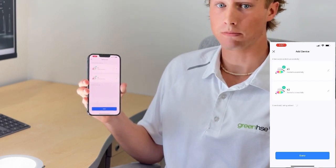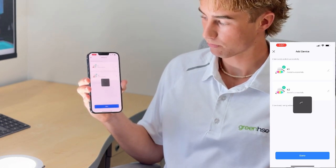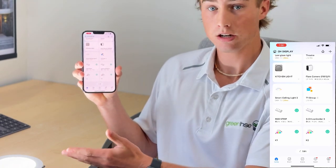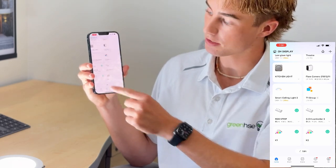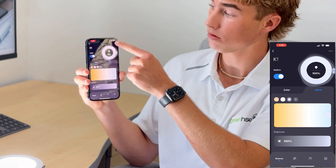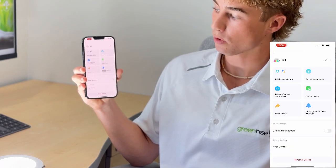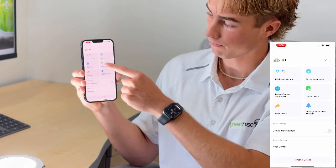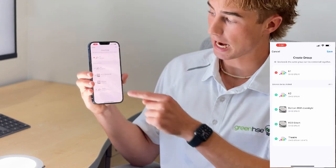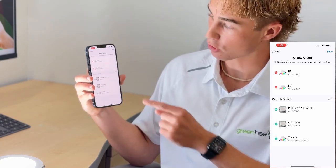Once you've renamed them to whatever you want you're going to click done. If you want to group devices like we do here you're going to click on one of the lights, click the top left corner the dots, and then you want to push create group. I'm going to add my K2 light which I have here as well and then push save.